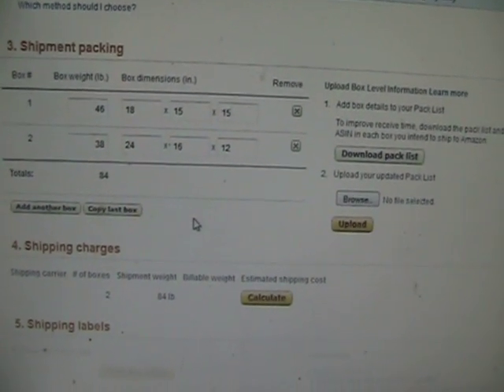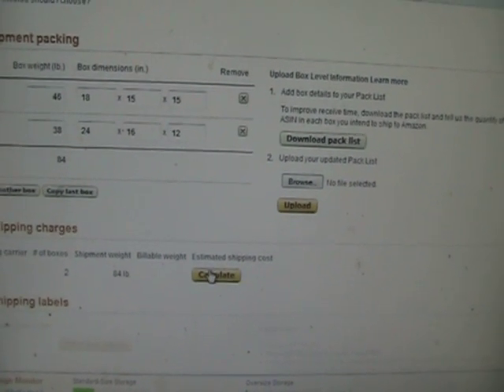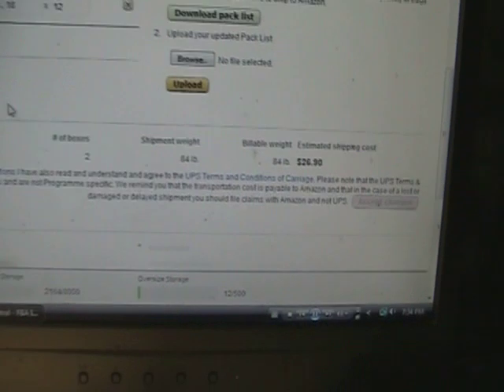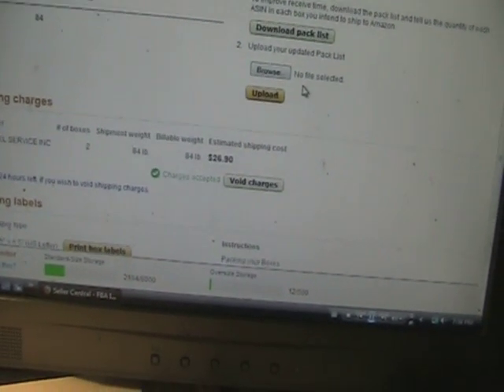The next thing to do is calculate shipping. This shipment weighed 84 pounds between the two boxes. I went back in and calculated shipping — it came to $26.90. They recently started requiring you to agree to the terms, so you hit 'Agree' and accept the charges of $26.90.